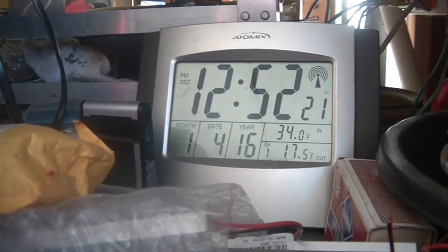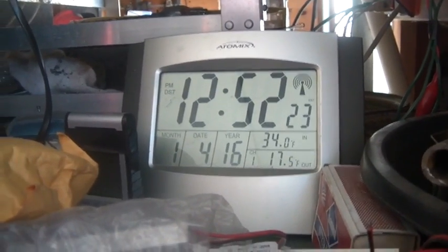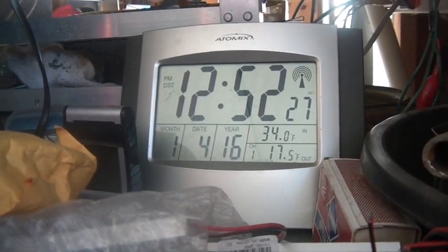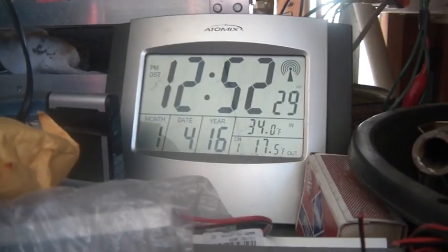Hi folks, welcome back to the Horde. So it's the 4th of January, welcome to Monday. It's just shy of 1 o'clock and it's about 34 degrees out here. That makes it 1.5 degrees Celsius, 43% humidity, nice and dry.